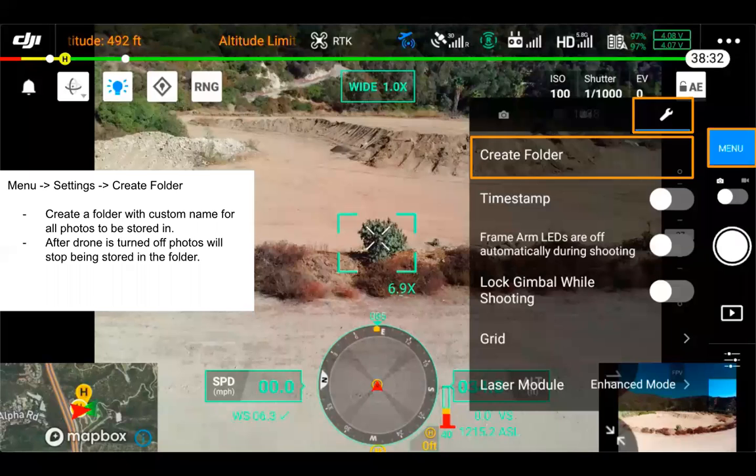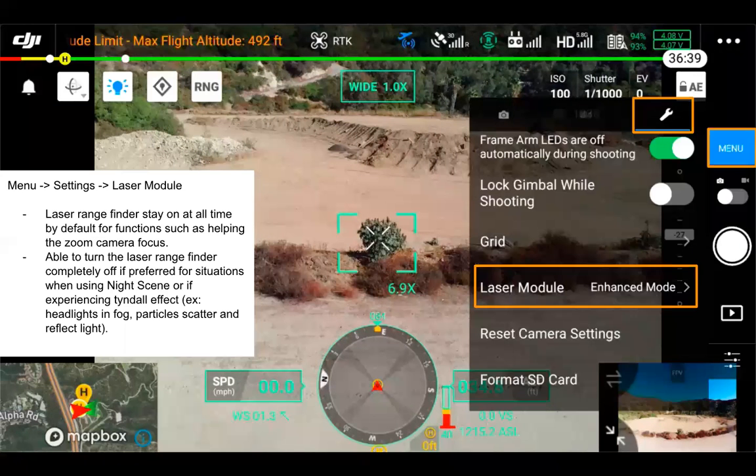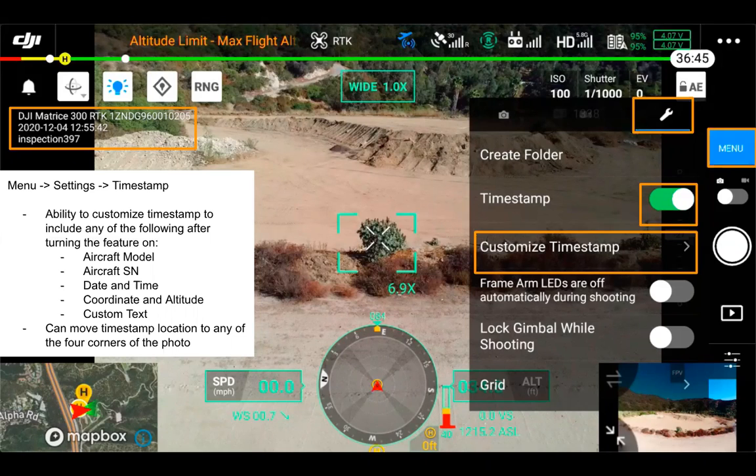Moving into settings: the first option is creating a folder, where you can add a custom name for all photos to be stored under. After the drone is turned off, the photos will stop being stored in that folder — so if you're doing an inspection, you might create a specific folder for a specific structure, but realize the folder is lost when you turn the aircraft off. You could hot swap batteries, but the folder is good for the time the drone stays on. Moving down to timestamp: after turning it on, you can customize it with aircraft model, serial number, date, time, coordinates, altitude, and custom text. You can also move the timestamp location to top left, top right, bottom right, or bottom left.